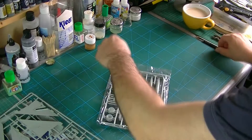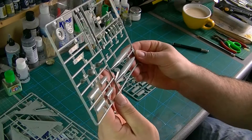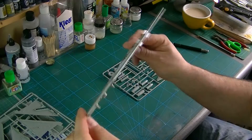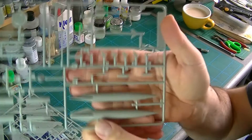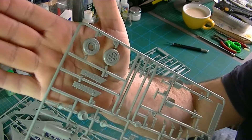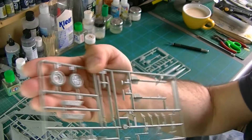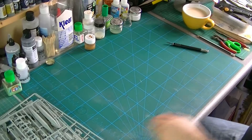Third sprue — mostly tanks, missiles, and some wheels. Again it's all nice and clean, flash-free. There's some nice detail and recessed panel lines. Looks pretty good. The landing gear is good — we've got no weight on wheels unfortunately, but the actual wheels themselves look pretty detailed. All quite clean parts.